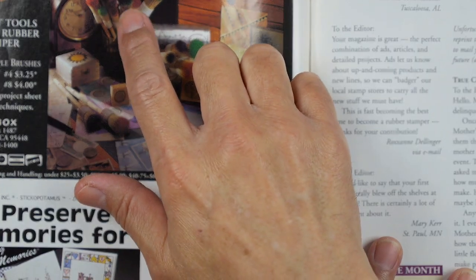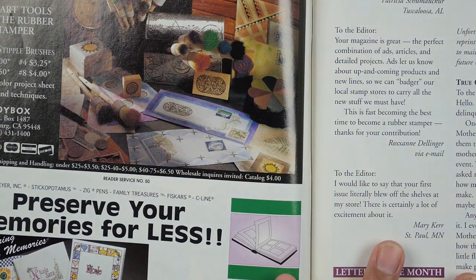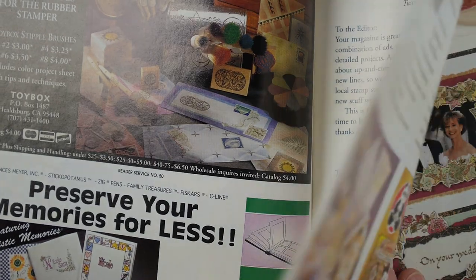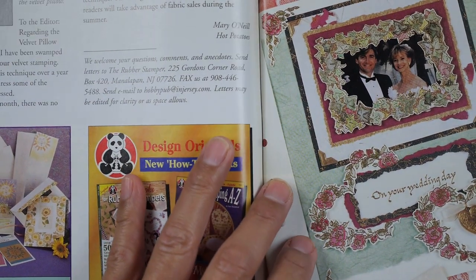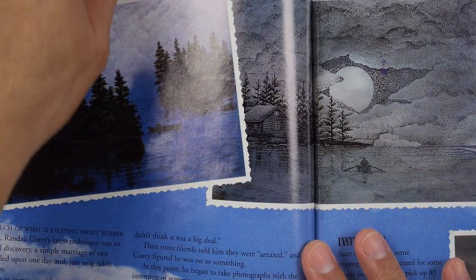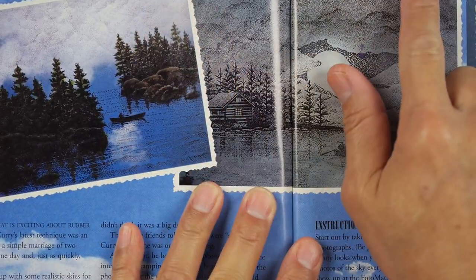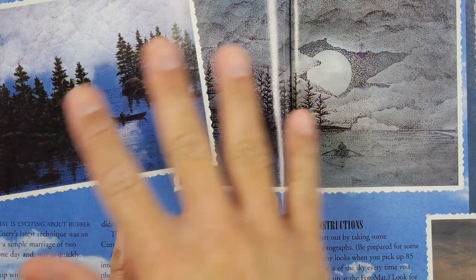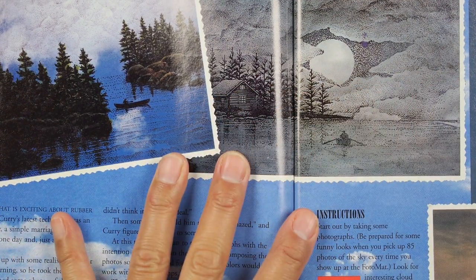I used to see stipple brushes at all the different shows. Penny Black — of course you recognize them. The article title is: Rubber Stamps Give Photos a Whole New Look — it's about Randall Curry's pieces. He used a lot of stamps over these background skies. You can look up photo stamping on YouTube; I may have a playlist on that.